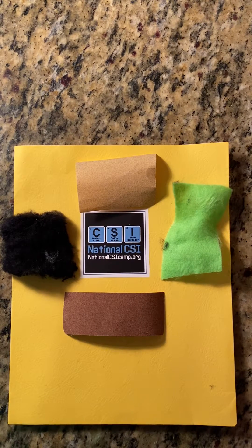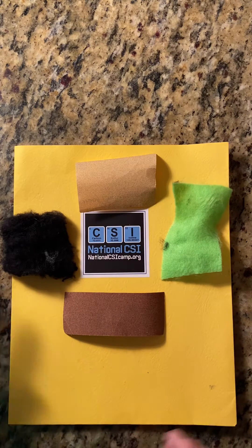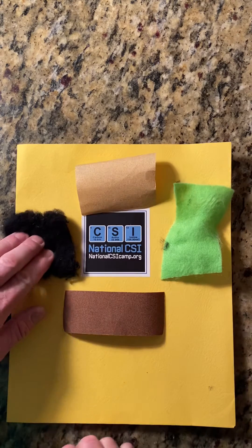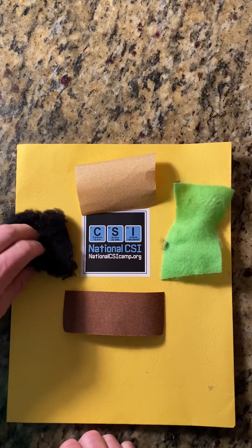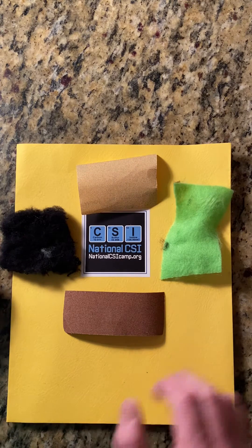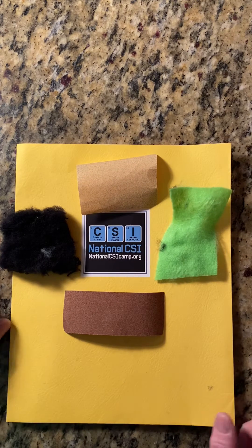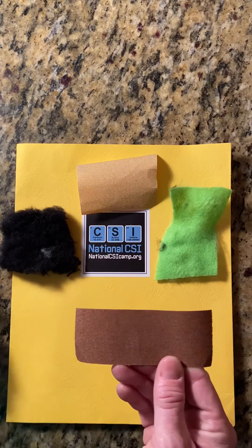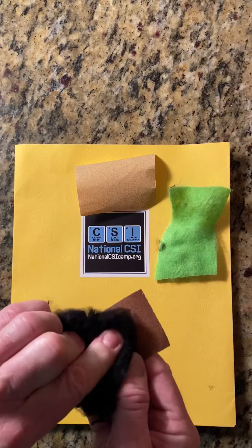In this demonstration we further examine Locard's principles and the transfer that's going on. What you're going to need is two pieces of sandpaper from your dad's workspace, and this is an actual wool sock. If you have two different colors of that wool sock or a piece of felt in a different color, it'll further demonstrate what we're trying to examine here.